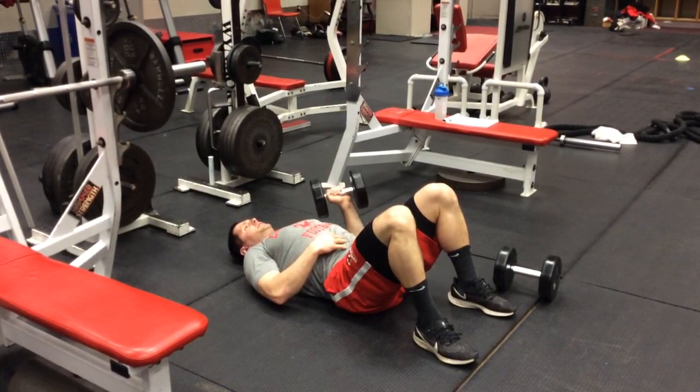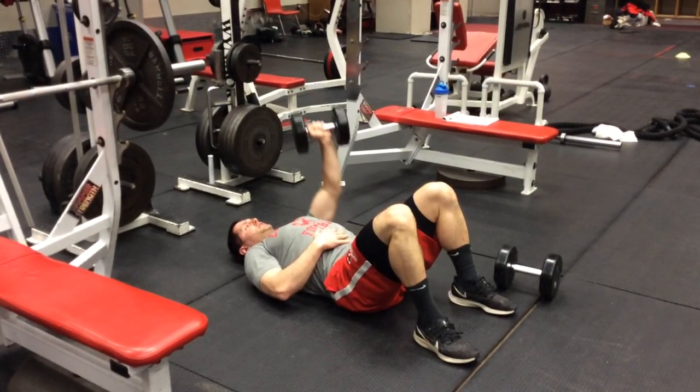It's important, like I said, to keep that core tight, keep your whole body on the ground, and keep yourself square.